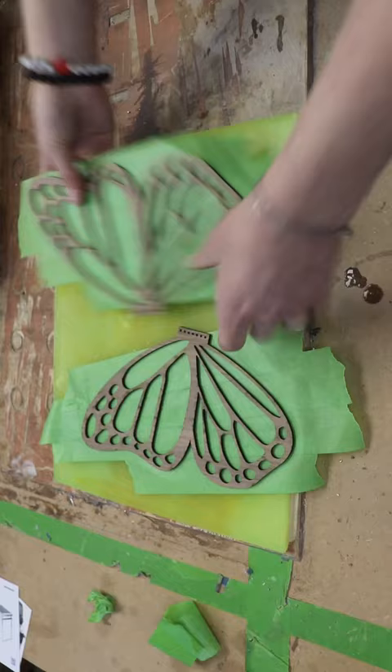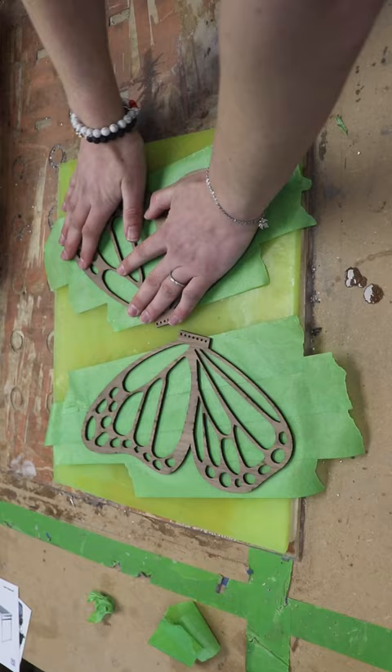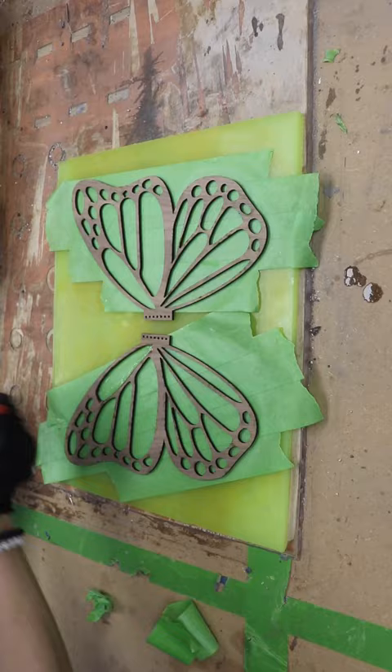I'm using the backside of a utility mat and just pressing firmly on every area of the wings to get a good seal between that masking material and the new painter's tape.